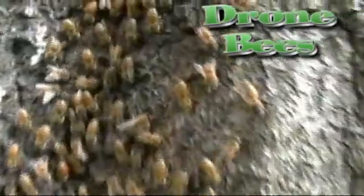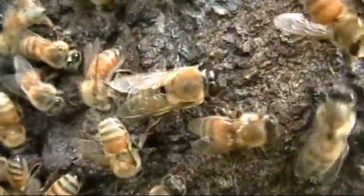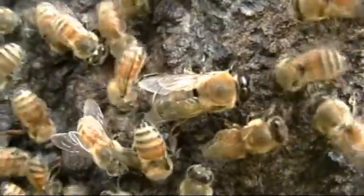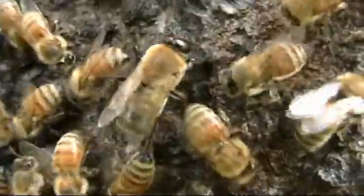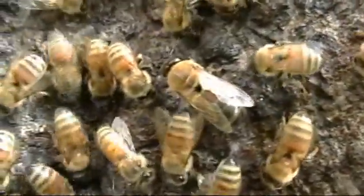I have bees in my trees — honey bees. Most of the bees are female worker bees, and then there is a queen bee who lays all the eggs for the colony or the beehive.